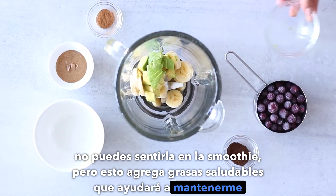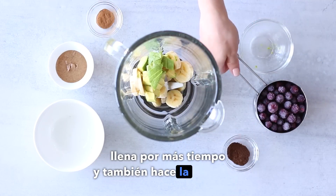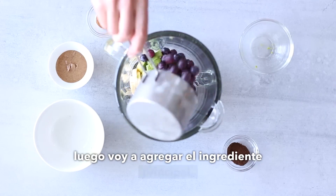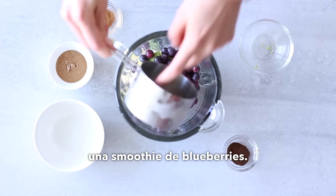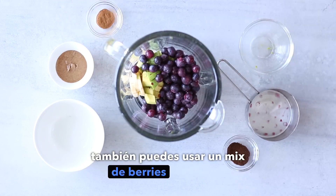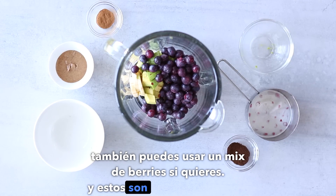Then I'm going to add one third of an avocado. You can't taste it in the smoothie, but this adds healthy fats which will help to keep me fuller for longer, and it also makes the smoothie really creamy and delicious. Then I'm going to add the main ingredient — blueberries. I'm going to use one cup of frozen blueberries, but you can also use mixed berries if you want.